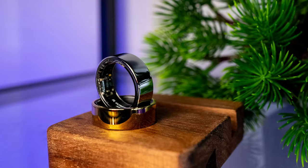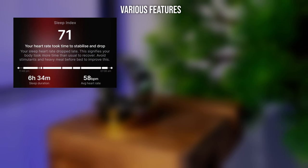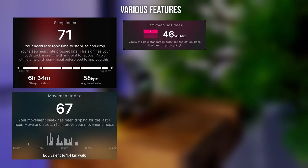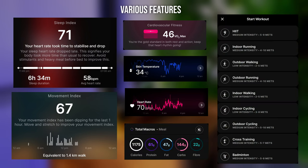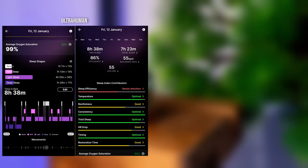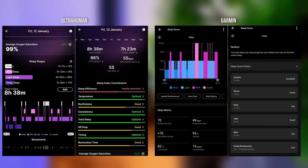Beyond its sleek design, the ring comes with quite a lot of different features, starting from sleep monitoring, movement index, cardiovascular fitness, skin temperature, heart rate, foot macros, and even a workout mode, which is currently still in beta. For me, the sleep tracking is a standard feature — pretty on par with what Garmin watches offer — and its compact size is a game changer. You get all the insights without the bulk of the watch.